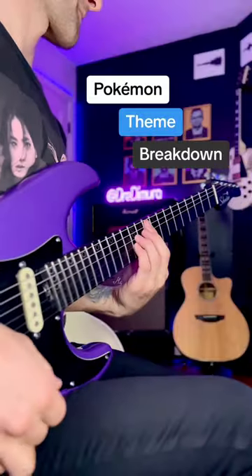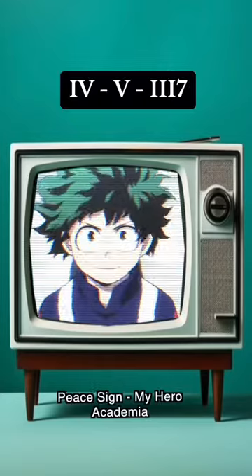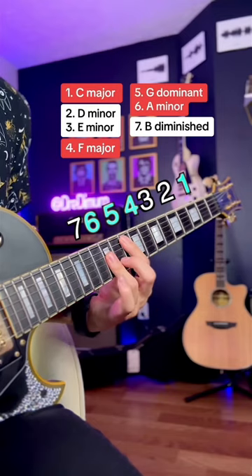Let's break down the Pokémon theme. In my other videos about J-Pop and Anime Ops, we've learned how composers borrow chords from other keys to write more compelling songs.